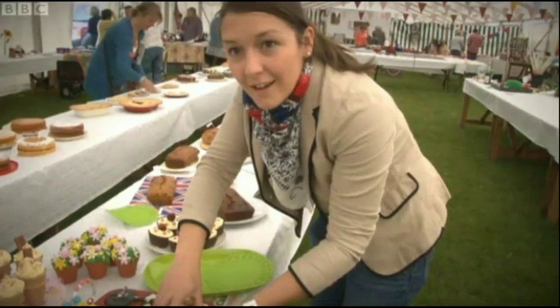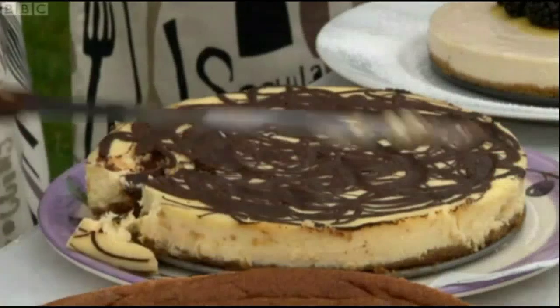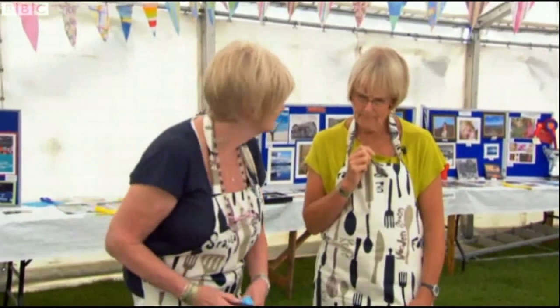Young pretender 22-year-old Francesca Stansfield is up first. Perhaps she'll follow in her mother's footsteps and scoop a first. That chocolate's really properly bitter, didn't it? Leaves an aftertaste.